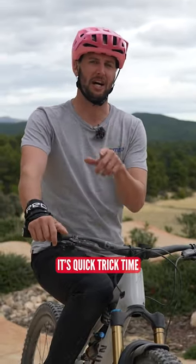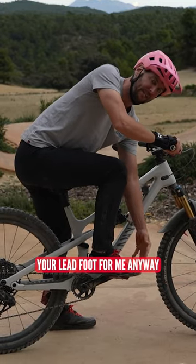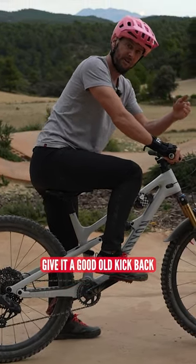What's up everybody? It's quick trick time. I'm hopefully going to teach you how to crank flip. When that pedal stroke — your lead foot, for me anyway, which is my right foot — is at the top of the stroke, that is when you want to give it a good old kick back.